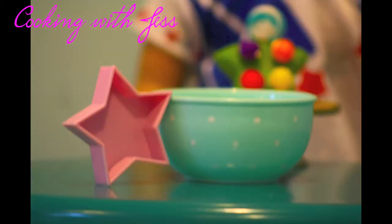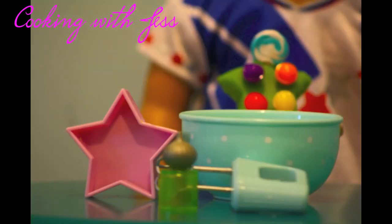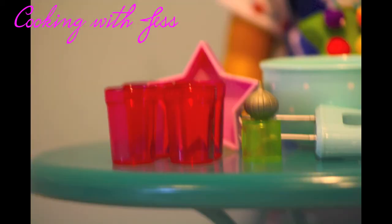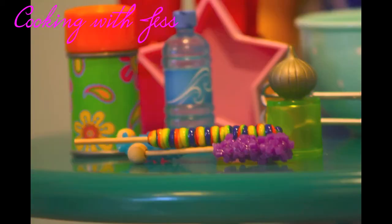You will need a large mixing bowl, a star-shaped cake pan, a hand mixer or whisk, food coloring — I'm using green — 1 cup of flour, 1 cup of sugar, 1 and a half cups of baking soda, and 2 eggs along with milk and water. And don't forget those star candies.